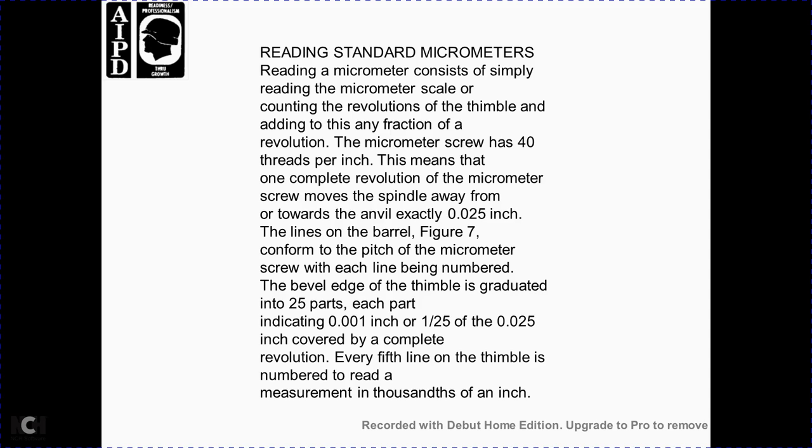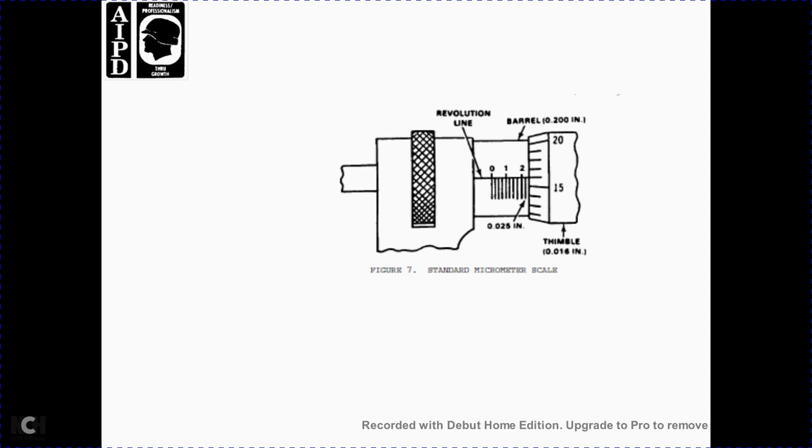The barrel is graduated with lines corresponding to the pitch of the micrometer screw, each line numbered at the level edge of the thimble. The thimble is graduated into 25 parts, each indicating one-thousandth of an inch — one twenty-fifth of 25 thousandths of an inch per complete revolution. Every fifth line on the thimble is numbered. Figure 7 shows the standard micrometer scale: barrel reading at two tenths of an inch, 25 thousandths of an inch visible beyond, and thimble at 16 thousandths of an inch.